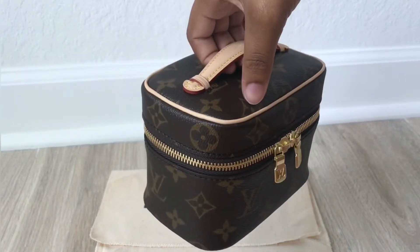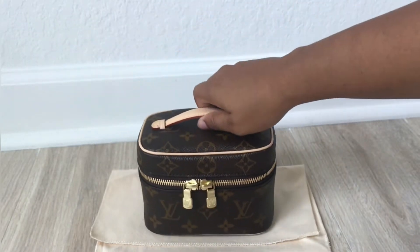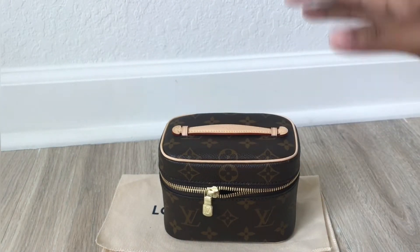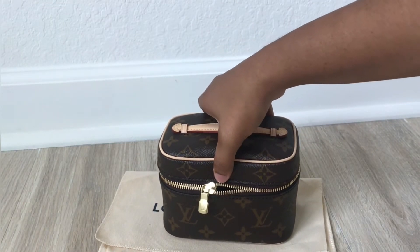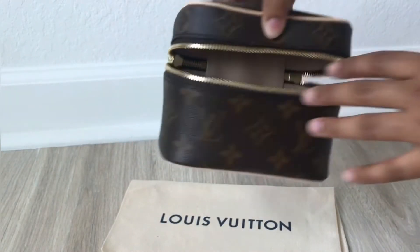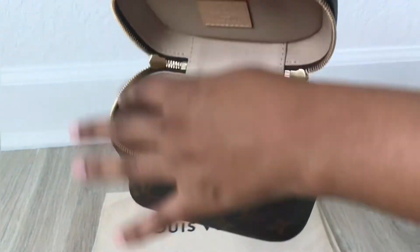I'm not going to go too much into review because I did that on the unboxing video. I also did a mod shot so you can see what it looks like compared to my body and how it would look as a mini handbag. This is the Nice Nano — the smallest out of all the Nice bags from Louis Vuitton. The zipper isn't super bad. One trick I recommend: when zipping it, put your thumb on top in the middle, pushing it so the zipper comes along better. The inside is one compartment with no pockets or slits — just one big open space.